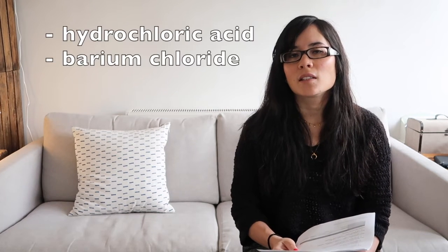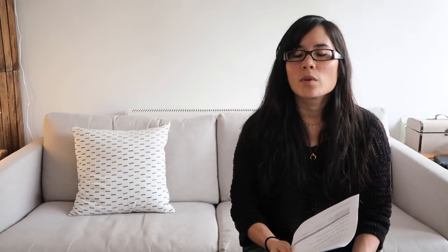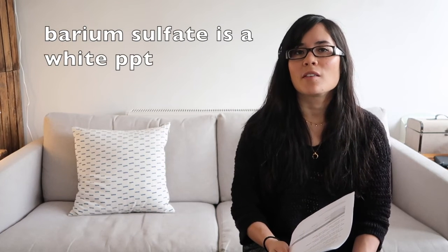What reagents are used when testing for sulfates? You're going to add hydrochloric acid and barium chloride. What result will you see if sulfates are present? You will see a white precipitate, which is barium sulfate.